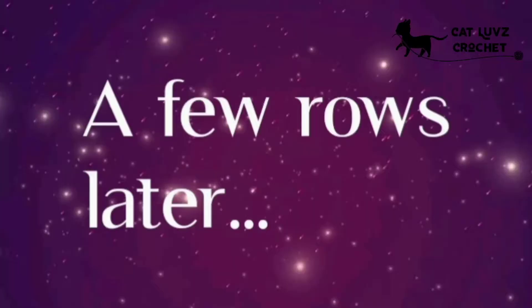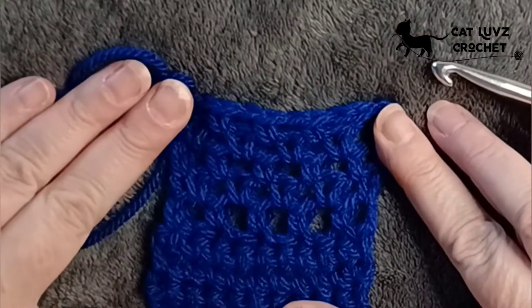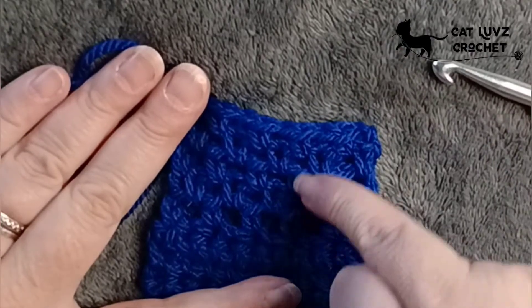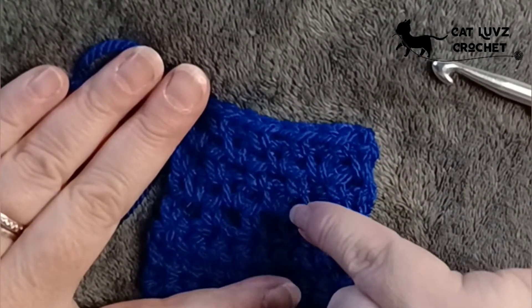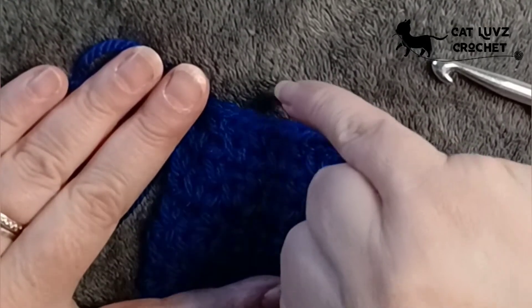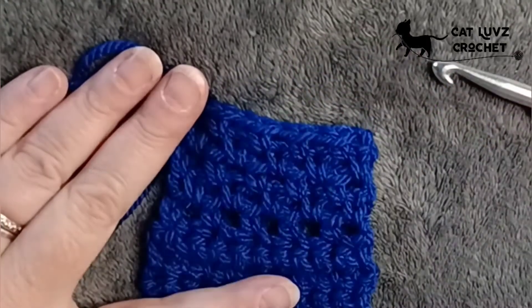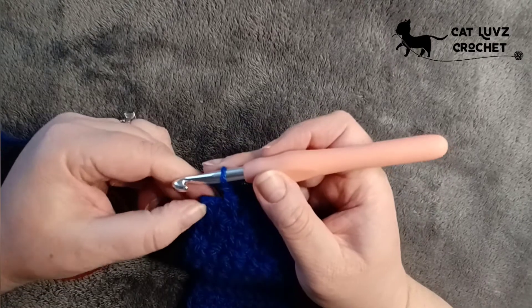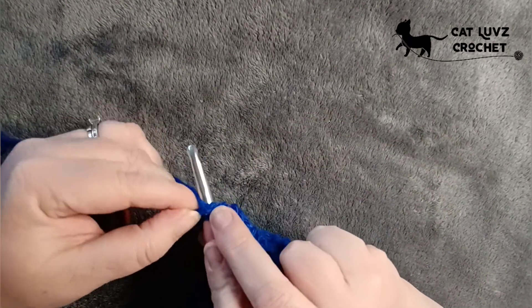Chain one and turn your work. We'll do a few more rows and then take a look. This is what we've got — the stitch works all the way up but it works in a zigzag pattern, left right left right, because you're working alternately. Now we're going to use two colours, and this one's going to produce the horizontal stripes.